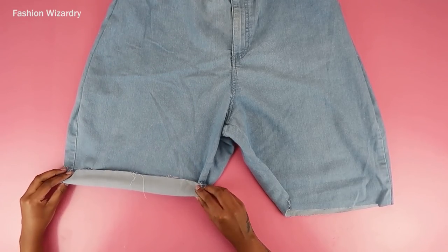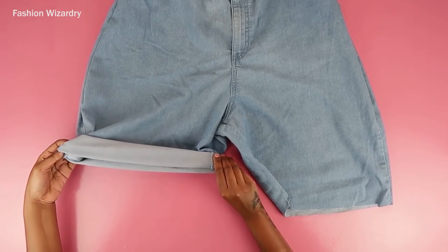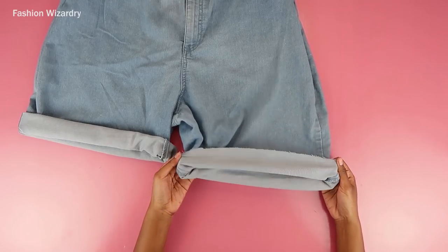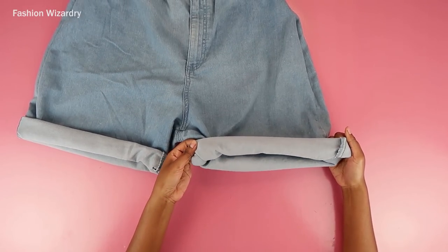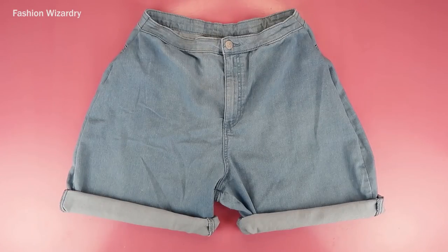The final thing to do is cuff them so you can be as cool as everyone is right now. Cuffing the shorts is the easiest part — you just need to fold them as much as you want. I did three folds; I think I even increased it to four. Just cuff them as much as you like. The longer your shorts are, the longer you can wear them out. However long you choose to wear these, it's totally up to you — just don't judge others for how they choose to wear their own shorts.